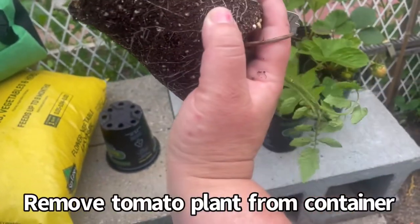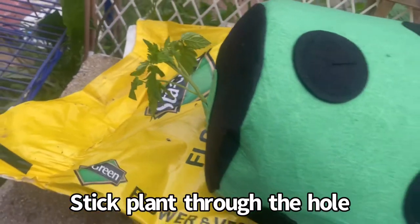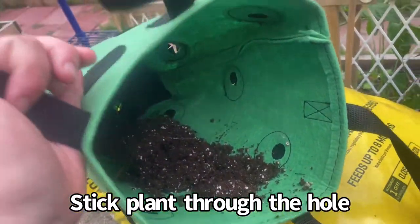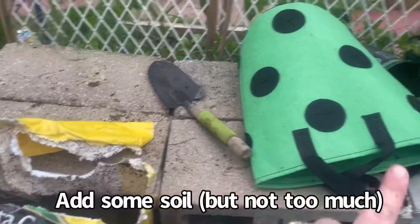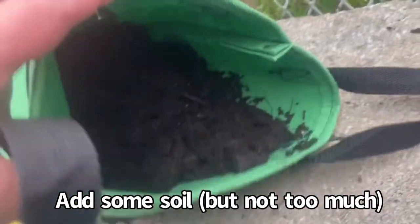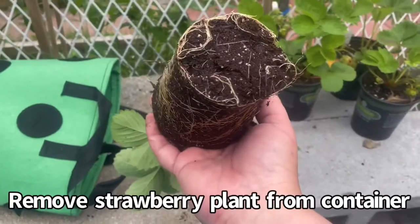I'm going to stick the tomato plant through the hole at the bottom of the container. Here we have the hole in the bottom, and inside we have the soil and roots. Now I'm going to put soil inside — okay, so I have the tomato plant right there and inside I have some soil, not too much.